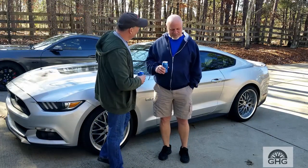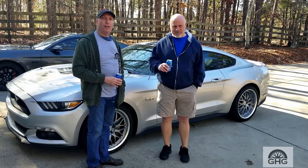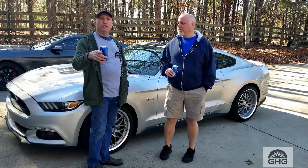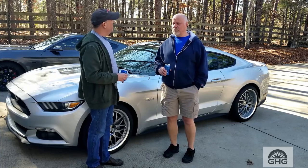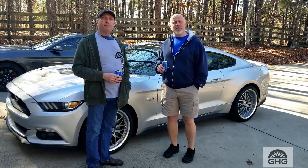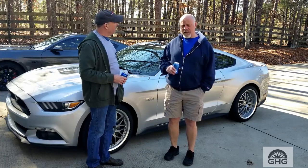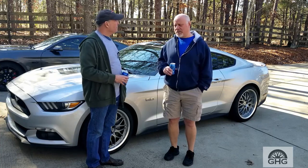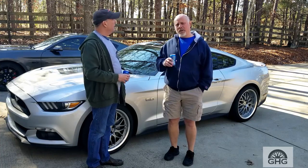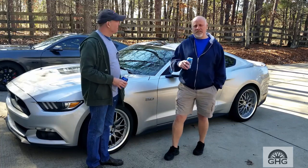Hey, what's up Mike? I'm doing well, Rich. Welcome to another episode of Gray Hair Garage. This is part of the do-it-yourself episodes. So what are we going to do today? We're going to change the driveshaft in my '16 Mustang. We're going in from the two-piece to the one-piece. The car's developed a little vibration issue and we're going to correct that. Hope you enjoy the episode.